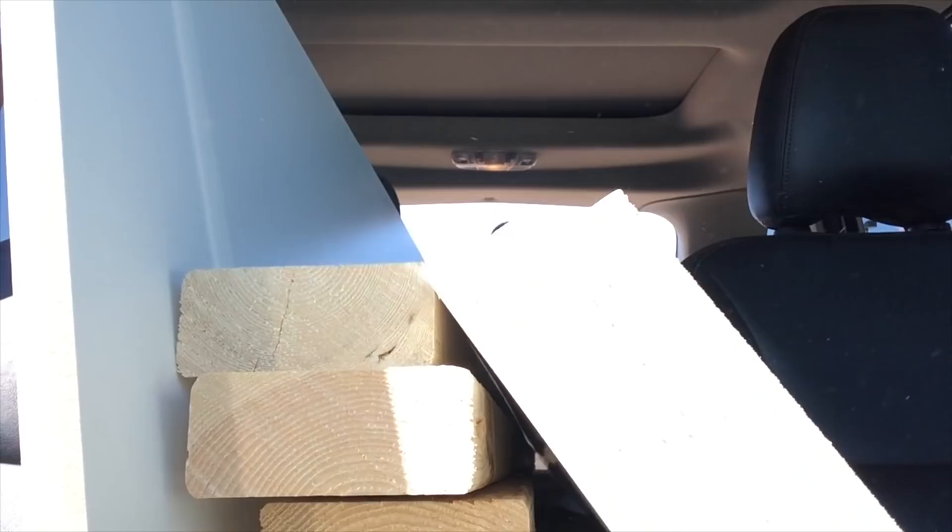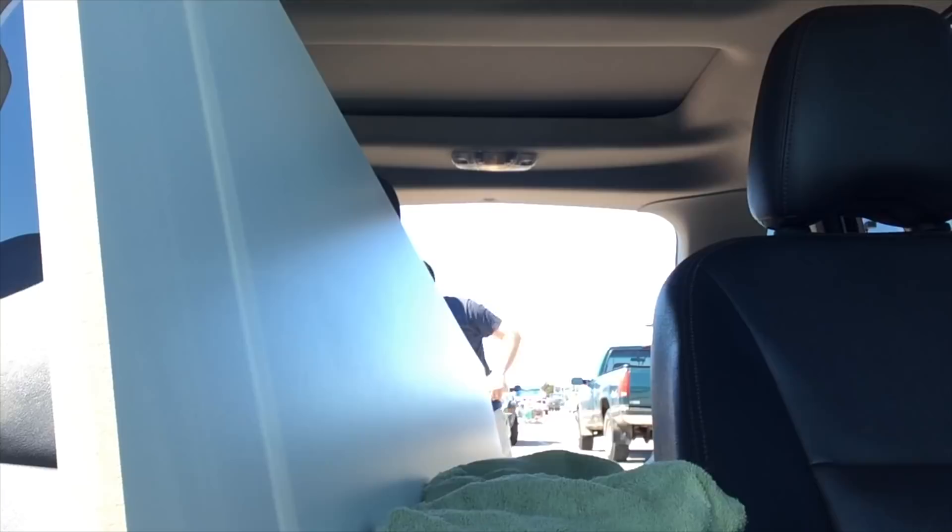Well, she finally took me up on my offer and trusted me to build our new table. That's when we partnered with the Home Depot to bring you this great DIY project. I could browse the aisles of the Home Depot all day long and get ideas on the fly — I'm always leaving with more than what I came for.